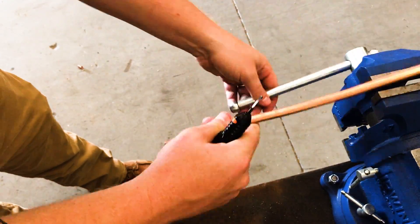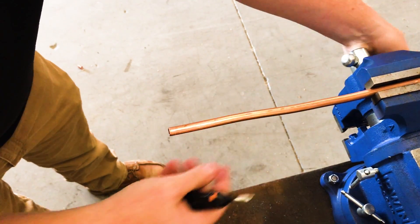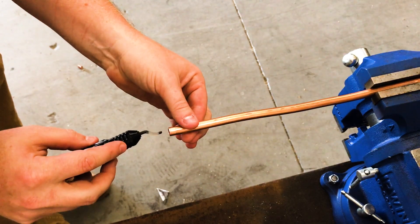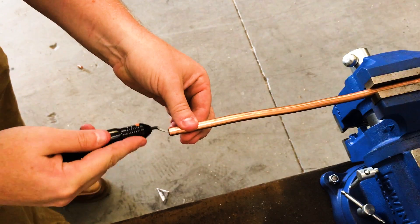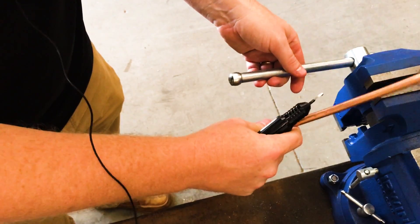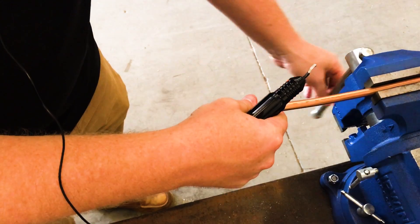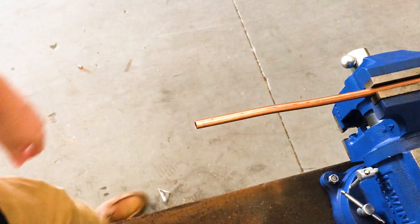The thing you've got to be really careful of with reaming is that it creates little shavings, and you don't want those shavings going into the pipe. Whenever you're reaming, you've got to tap out the shavings or blow them out with nitrogen. Now we're ready to rumble.